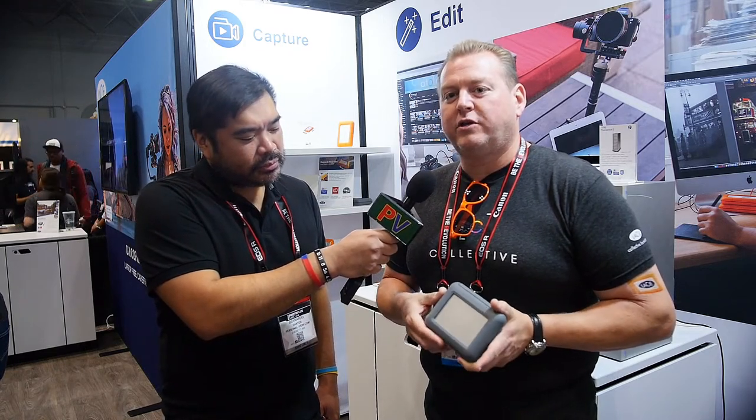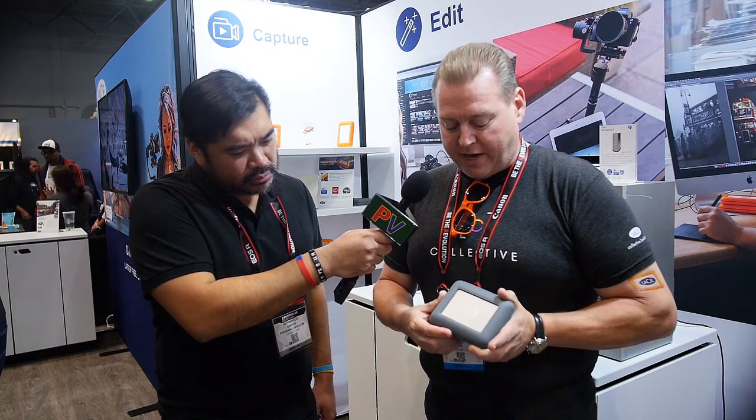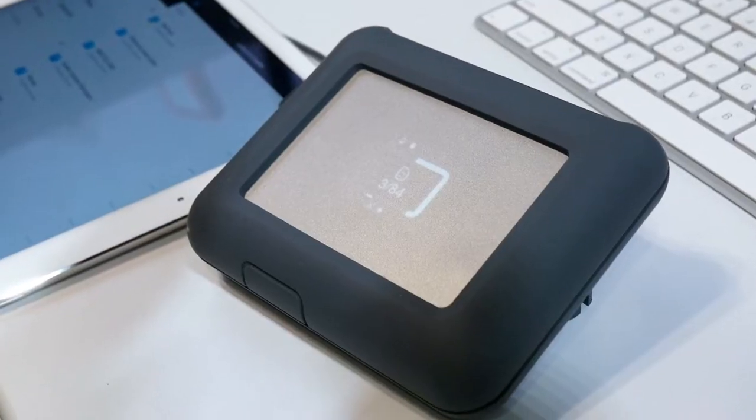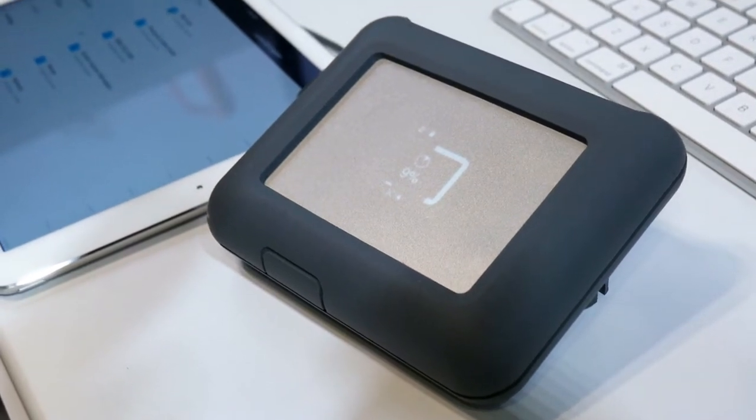The Copilot is designed for people who are out in the field. It's a computerless ingestion drive. It has a battery and a screen. One press will light it up and show you status. A second press will ask you to copy. And now I'm actually backing up the SD card in here without having to take my computer out to the field — I'm not risking my expensive computer out where it's rugged or rough.